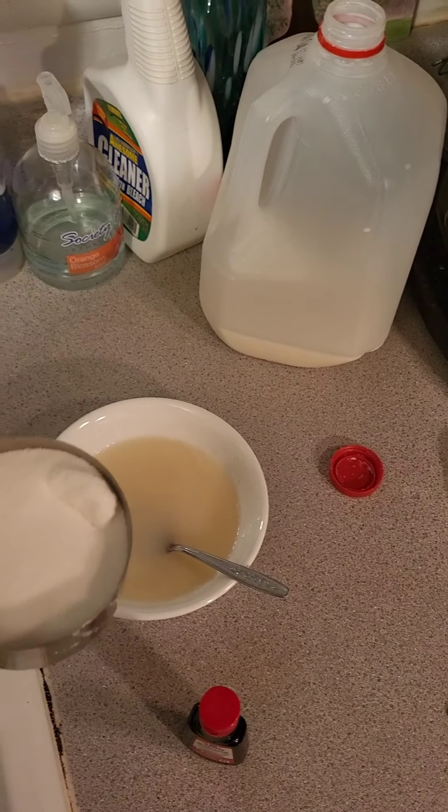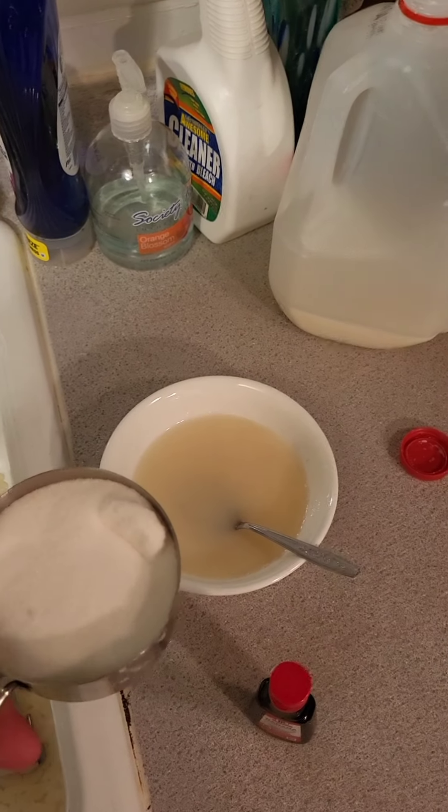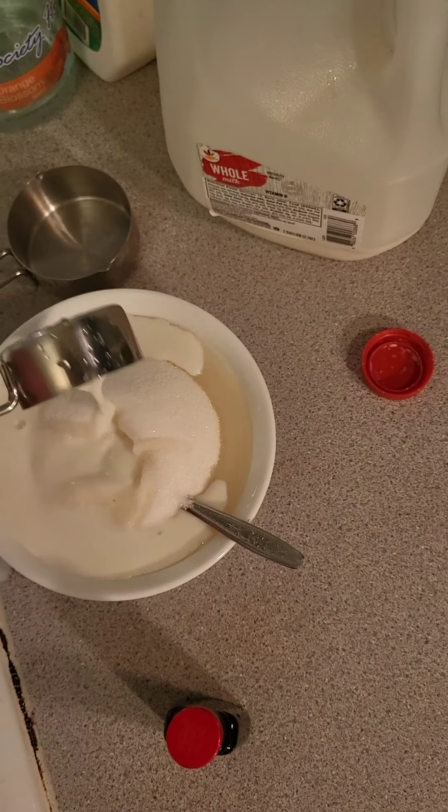Step four: realize you did not make enough, and then double the recipe. Alright, that's the milk poured in, and then stir and mix again.